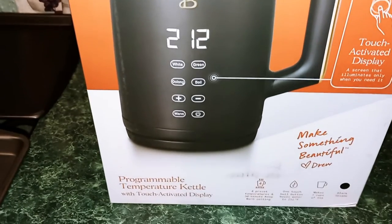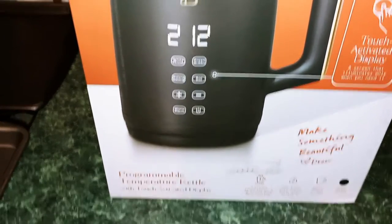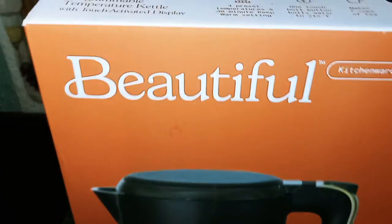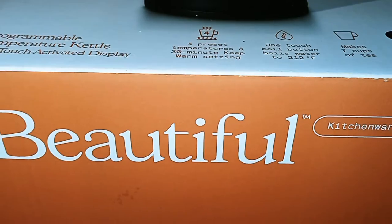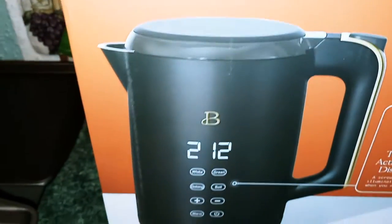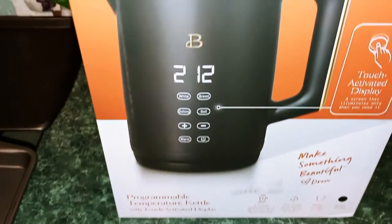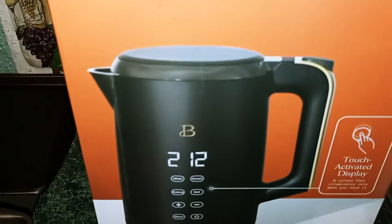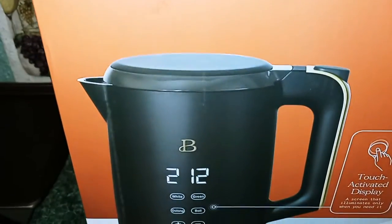I have a programmable temperature kettle here with touch activated display. It has four preset temperatures and a 30-minute keep warm setting. It also has a one-touch button to boil your water and makes seven cups of tea. The color is black sesame with gold trim.